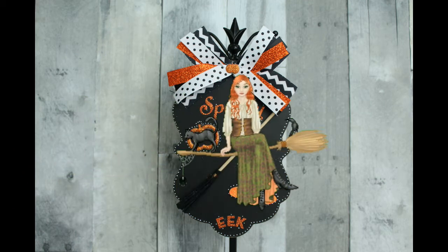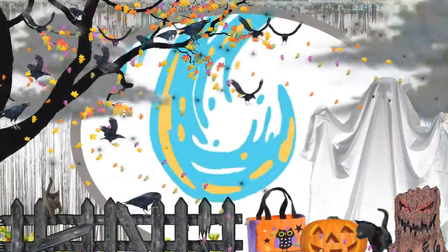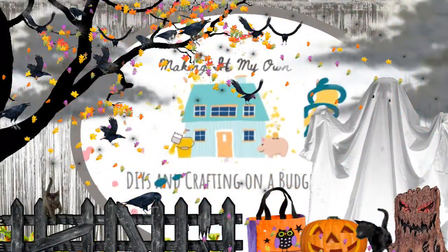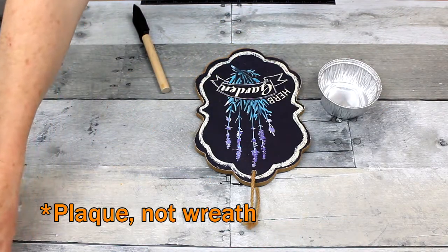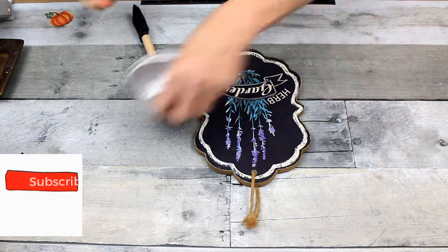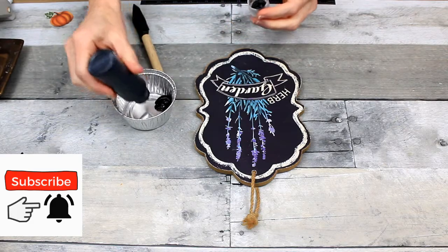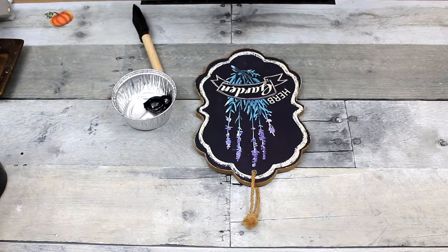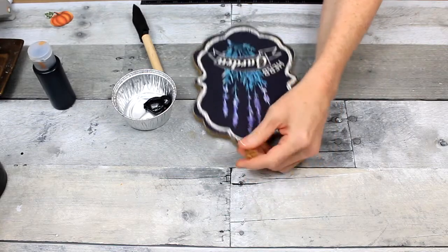Let's make some witchy wall decor. I'm just going to take this little wreath that I thrifted from Goodwill and add some black chalkboard paint that came from Target. Of course, I got it from Dirt Cheap.